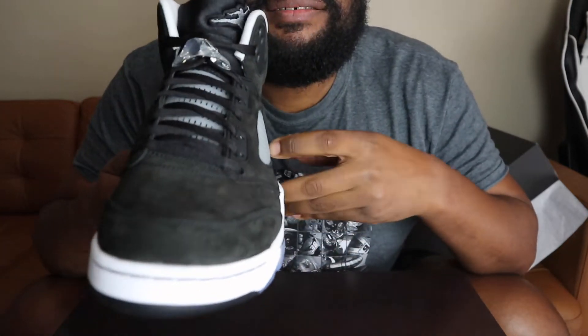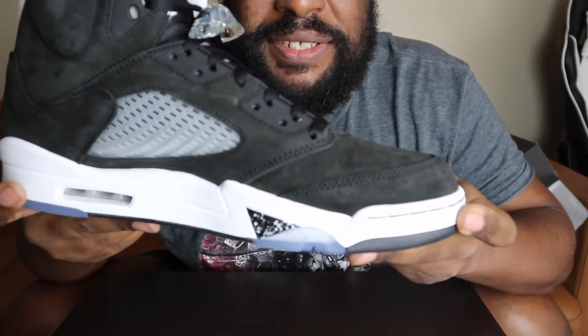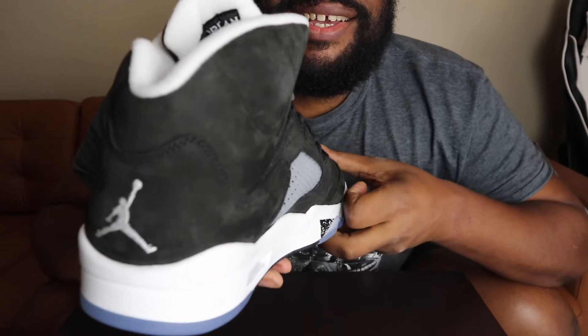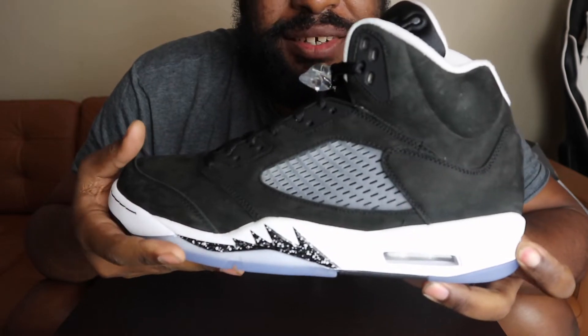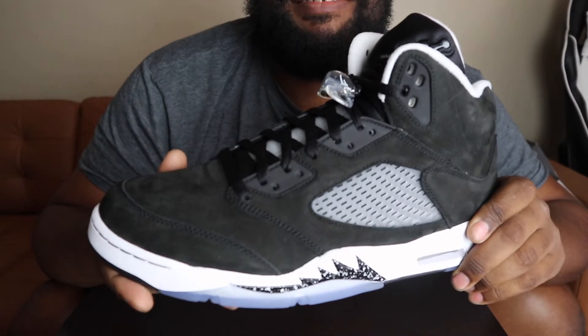Obviously you guys have seen this in so many other YouTubers' videos — they showed you the shoe and everything like that, probably in better quality than what I'm showing you right now. But man, I'm loving what I'm seeing.